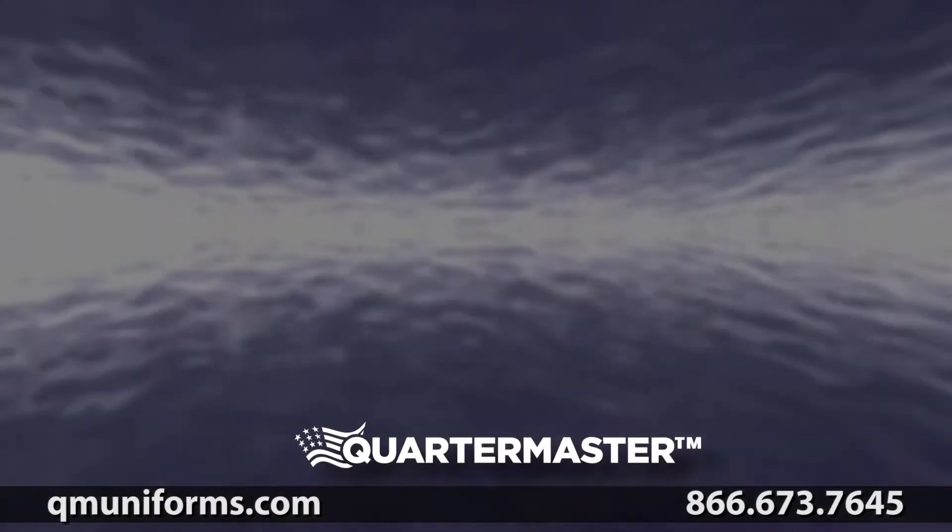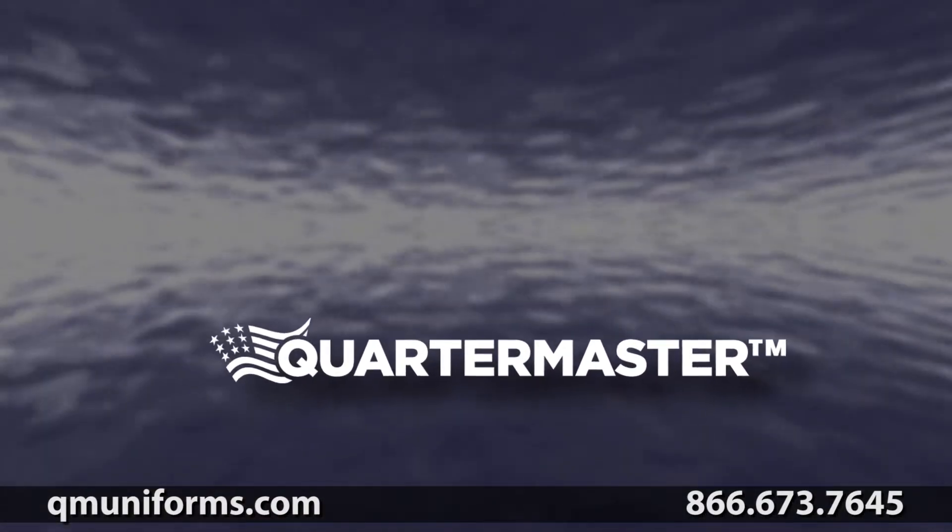Check out QIMuniforms.com today for more information on the Proper BDU Trouser.